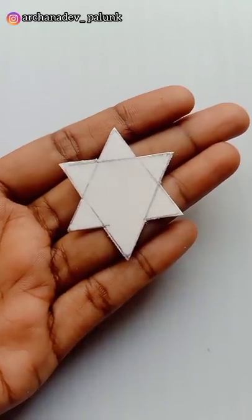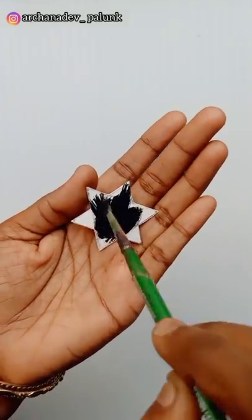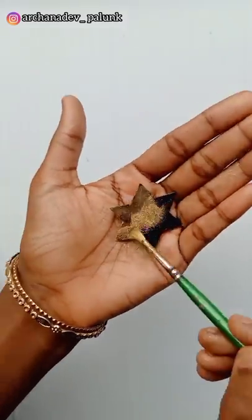This is the paper. It's got a black color in paper. It's got a gold color. It's got a star.